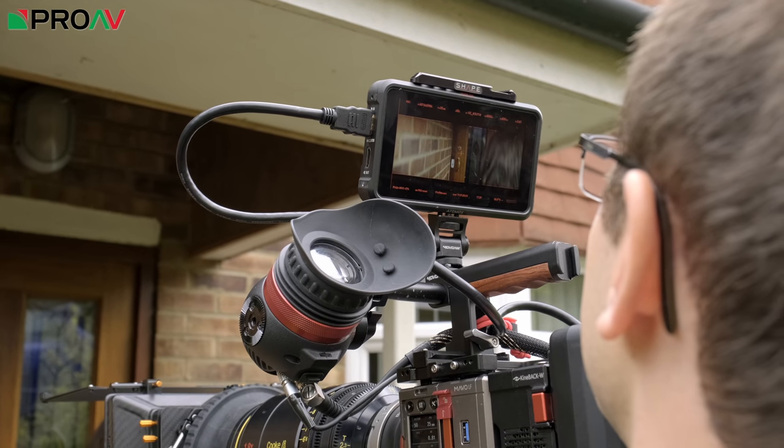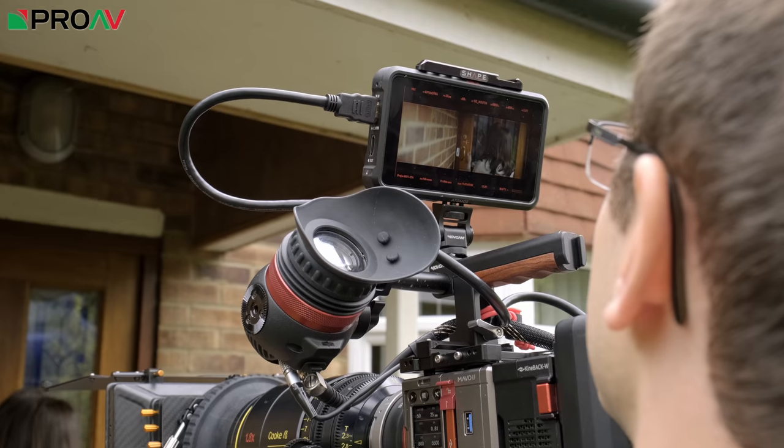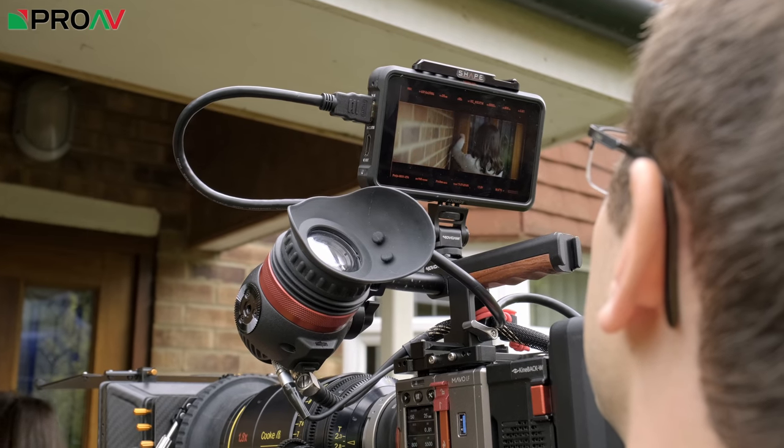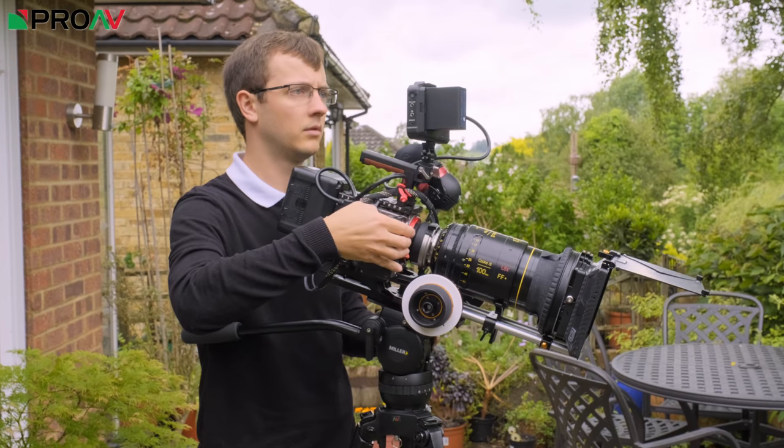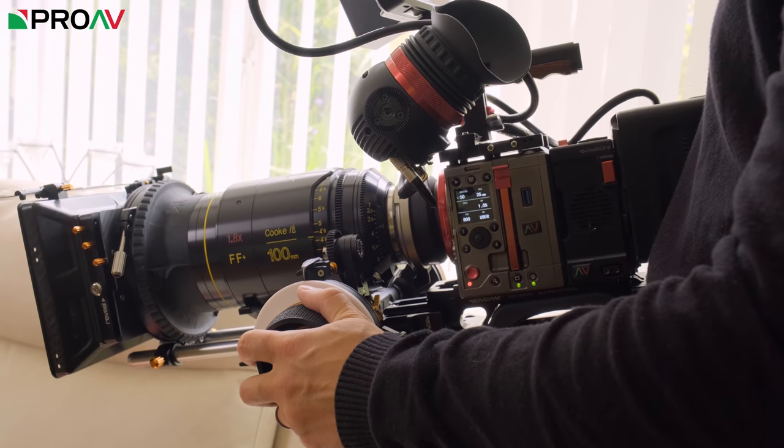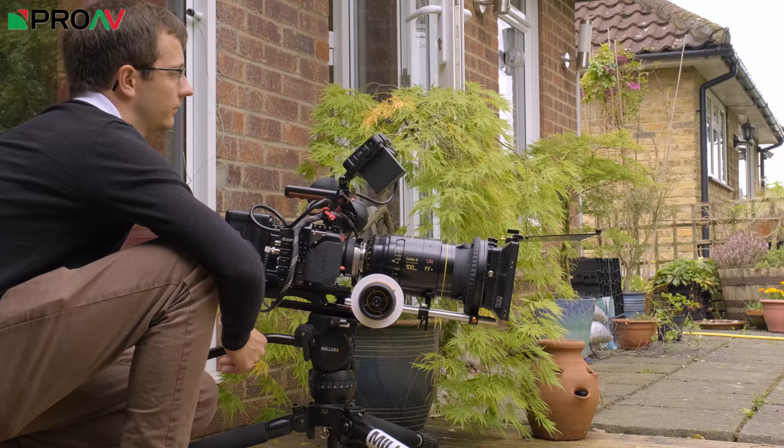For monitoring we had both a Zacuto Gratical EVF and an Atomos Ninja V. To go with the lens we had a fantastic Bright Tangerine Misfit Atom matte box and a revolver follow focus, all being supported by a Miller CX8 tripod.